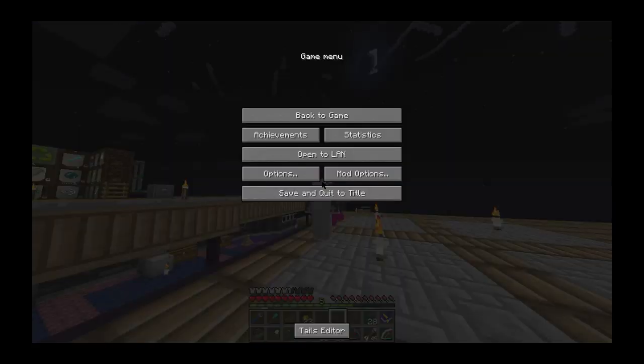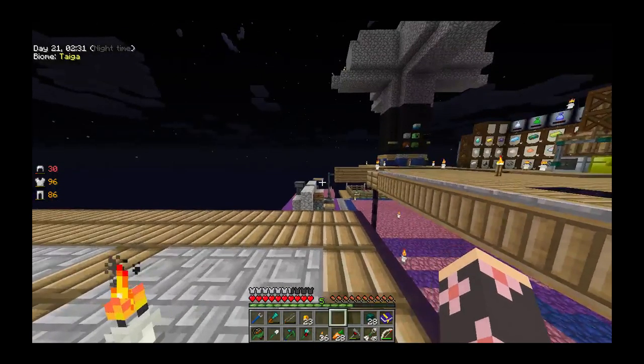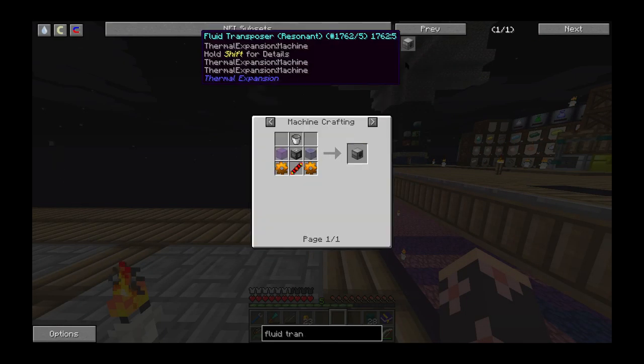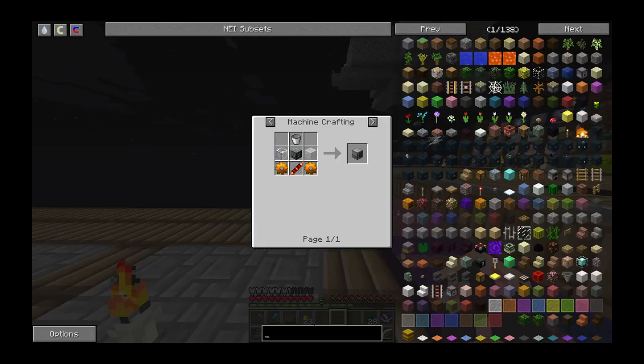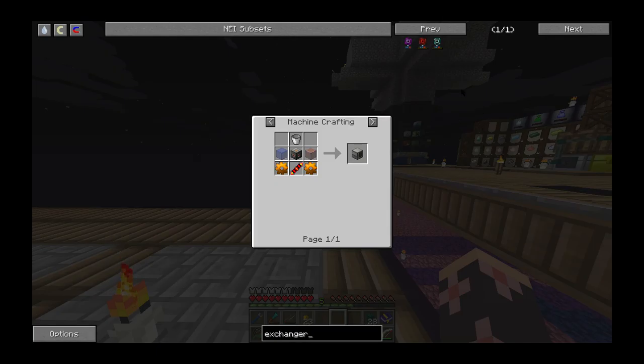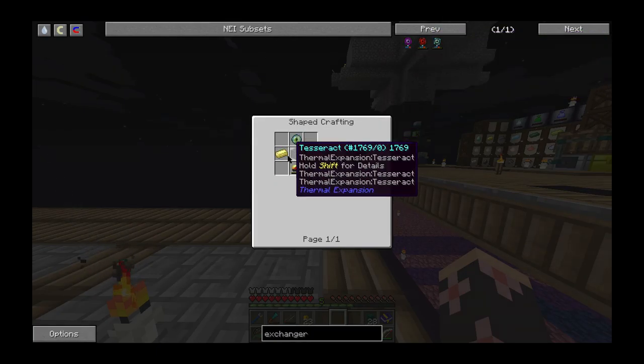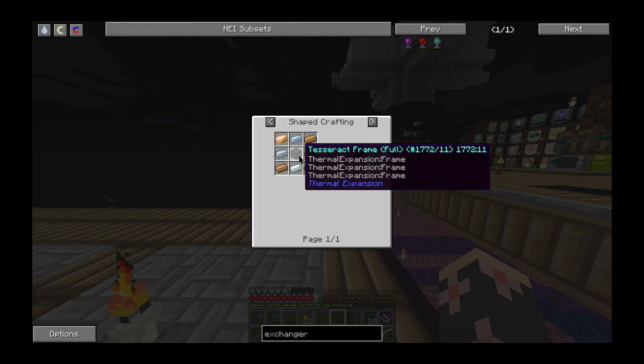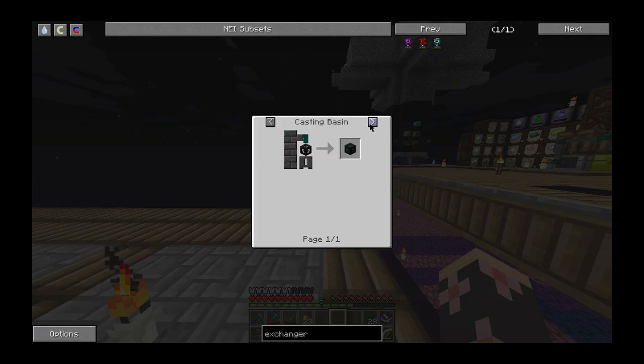In this episode what we basically did was started on the fluid transposer — this thing, the fluid transposer — to make the resonant exchanger. To make this thing, because you need a tesseract and a tesseract frame. You can use the fluid transposer, or you can't spell it anyway, if I was looking for the resonant.